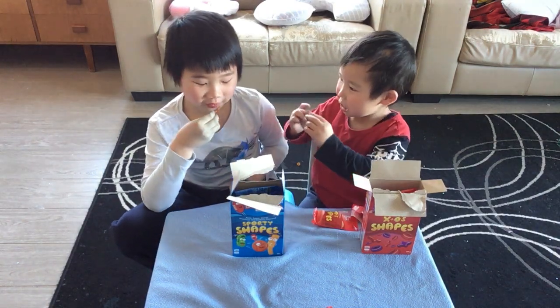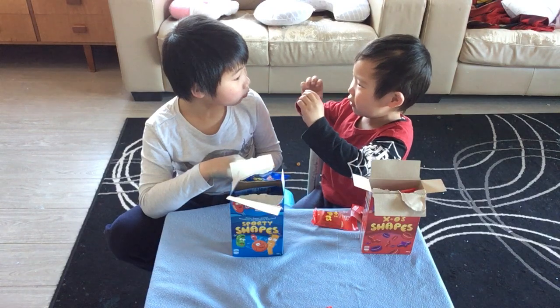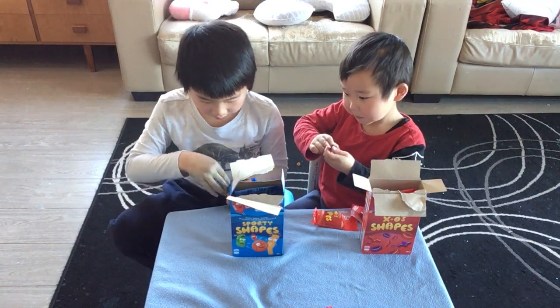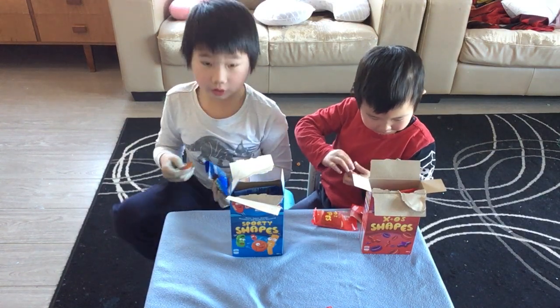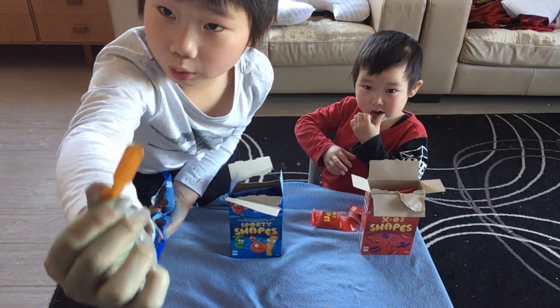Yeah, this is the lemon flavor. It's an X shape. Yeah, it tastes like lemon! So the thing that I just ate is kind of like a brush but it's not. Now let's try this green one.